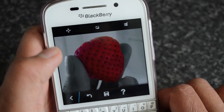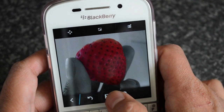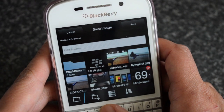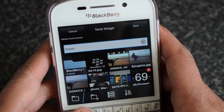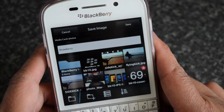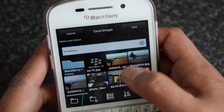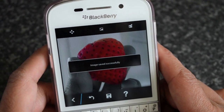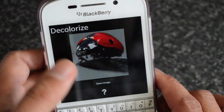So that's essentially how you do the Decolorize. I really love this effect and I've been using this one a lot. Once you've done it, just tap this icon and save it. I already have one called Strawberry, so I'll save it as Strawberry 2. There we go — save. That is Decolorize, my favorite part of this app.